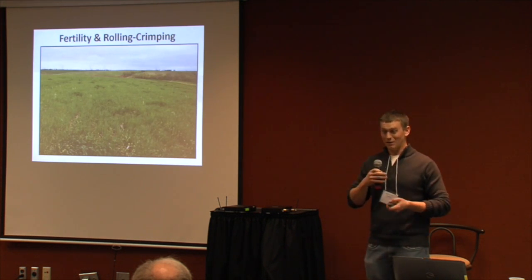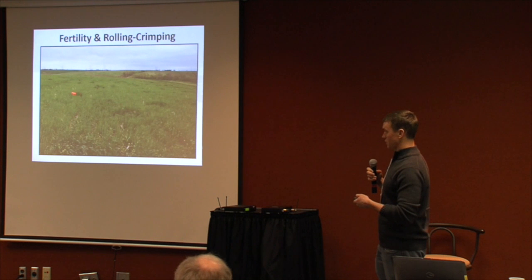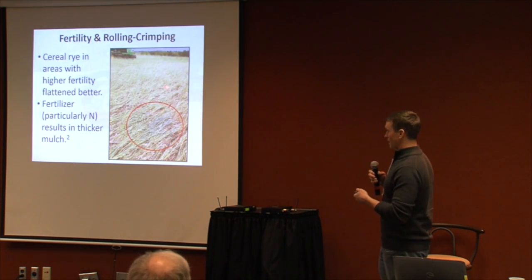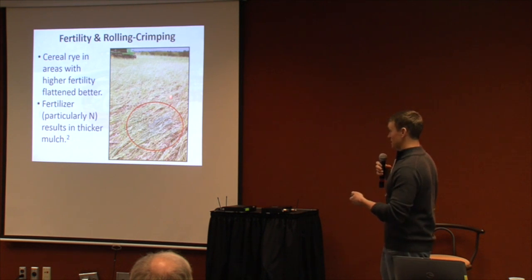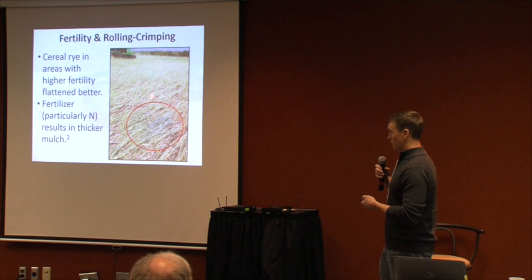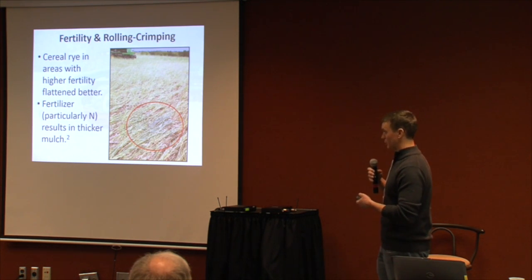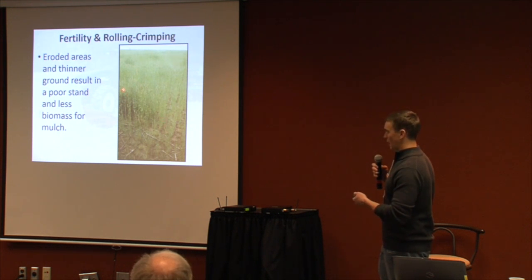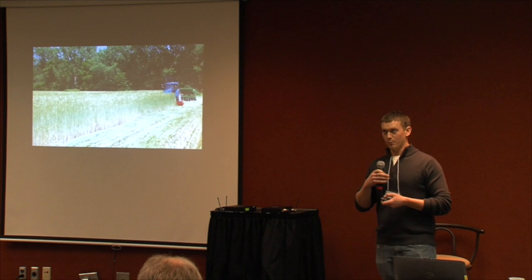One thing that really struck me was the role that fertility played. Where we had grazed cows on cereal rye, you could see little areas where they manured or urinated — and when it came time to roll and crimp, those more fertile areas rolled and crimped really well, whereas surrounding areas, even past anthesis, had a tougher stem and tended to spring back up. This is consistent with publications saying that adding fertility — particularly nitrogen — results in a thicker mulch and better control from the roller crimper.